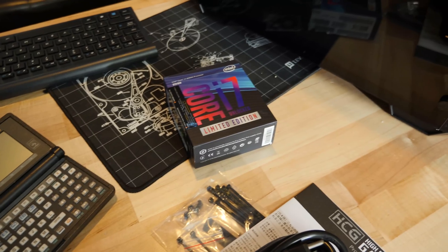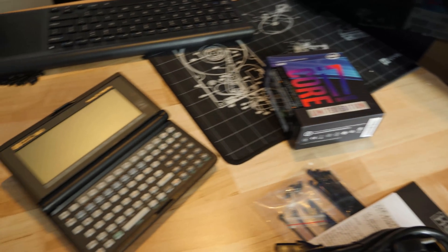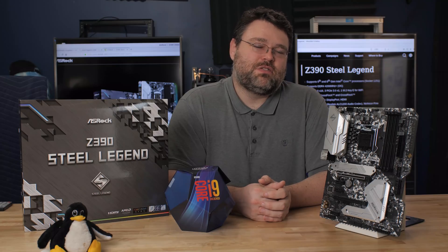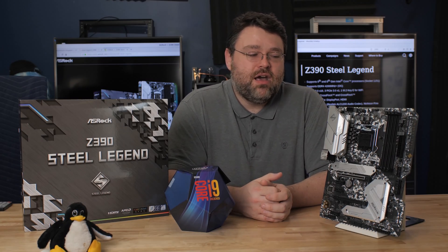I happen to have an 8086K Anniversary Edition — I had no problem reaching 5.2 GHz on all cores with the overclock. 5 GHz is the easy button; that's stable, that's not leaving any performance on the table. You take your stability into your own hands past 5 GHz, but it's a great value.